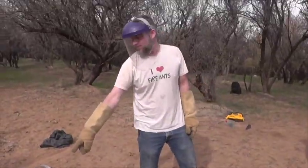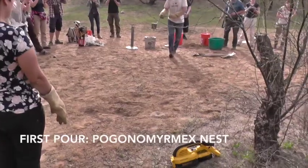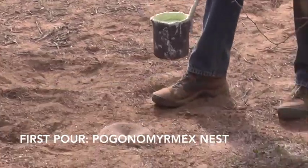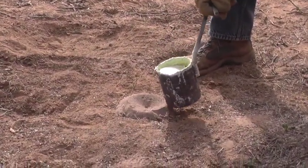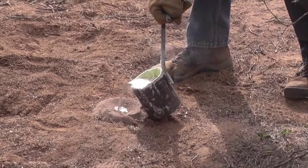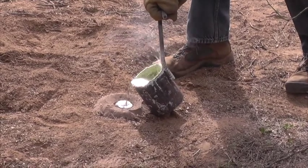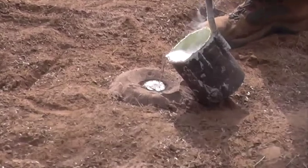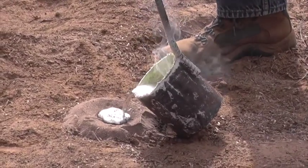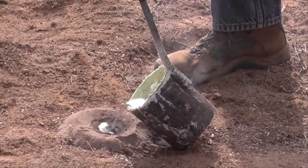We had to scrape all that slag off the top because we caught it on fire, so there's all this residue — that's hot, don't touch it. So he's pouring in the molten zinc. Look at that — wow. Oh, it's drinking it too, it's going down. It's just flowing down through the chambers.